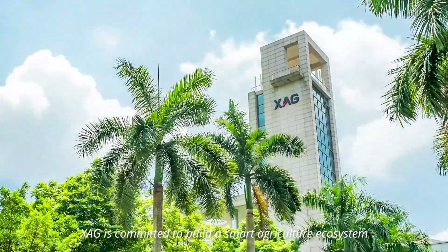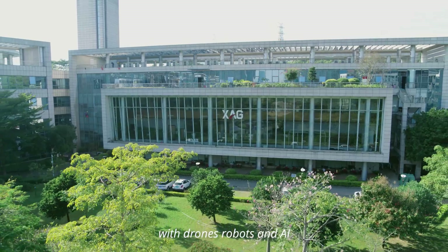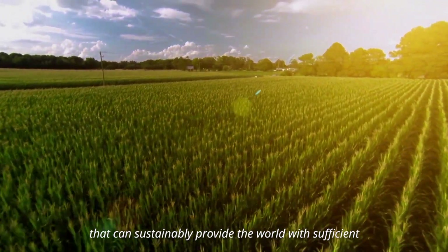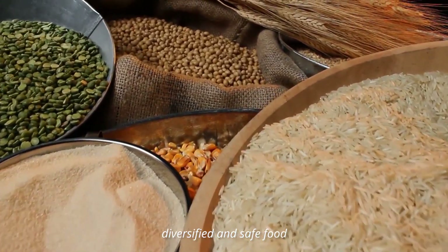XAG is committed to build a smart agriculture ecosystem with drones, robots, and AI that can sustainably provide the world with sufficient, diversified, and safe food.